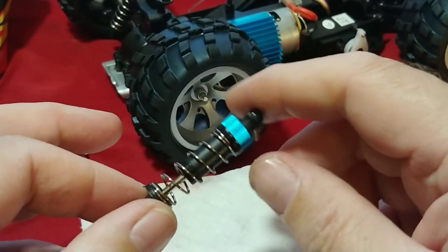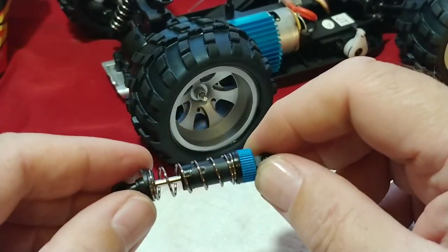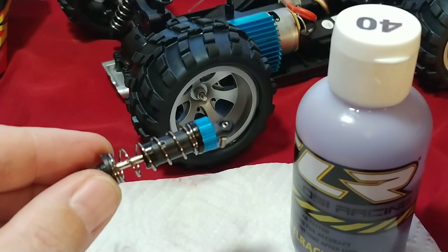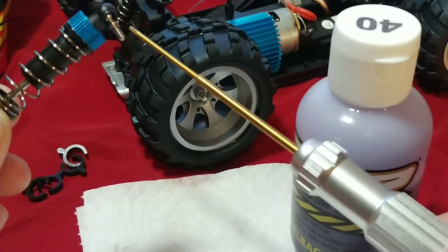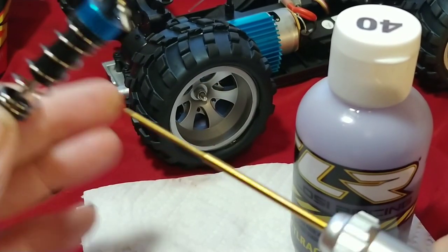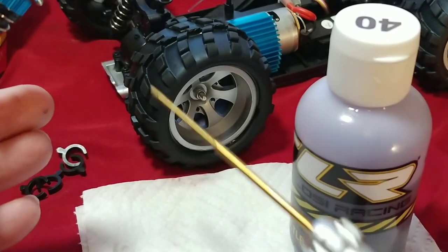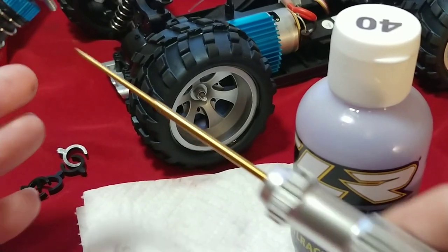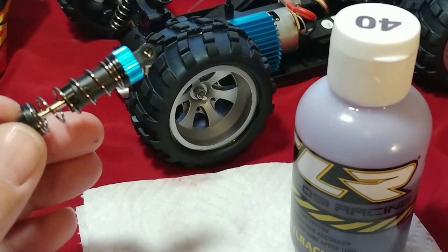I just wanted to share this knowledge and show you how to do this real quick. Nothing too difficult — the only things you're going to need are your oil, a little bit of patience, and a 1.5 millimeter driver. You can use a metric Allen wrench kit, or you can purchase the type I have here relatively inexpensively on Amazon. I'll post a link in the description for this type of driver as well as the oil.